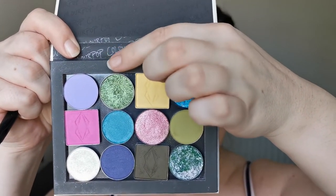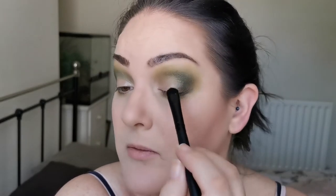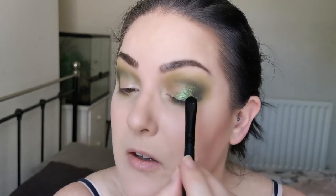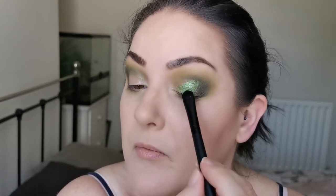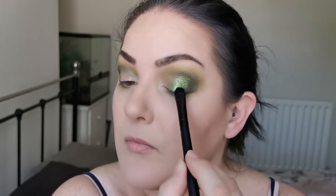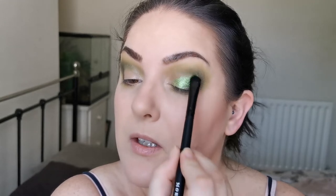I'm going to quickly pop on some NYX Glitter Primer and then carry on with the eyes. So the first shimmer I'm going in with is Florida by the Pastel Roses. I love the Pastel Roses — their shadows are amazing, as you're about to see. This is going over most of my lid; I'm just leaving a diagonal space open on the inner part. Look at that — how beautiful is that shade!